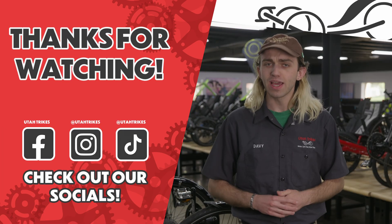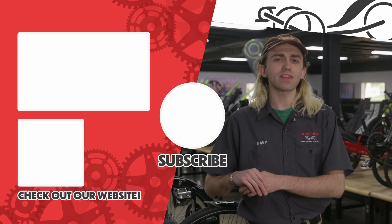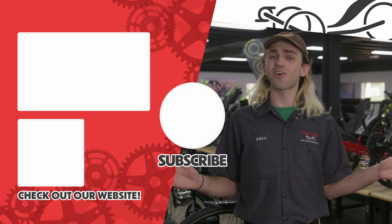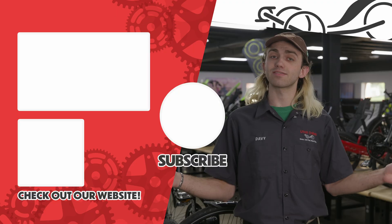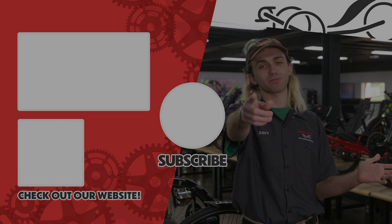With that, make sure to like and subscribe. Hit that little bell so you don't miss any of our future uploads. If you like the eQuad, make sure to stick around because you aren't going to want to miss what we have in store these next couple of months. If you've made it this far, head down into the comments and let me know what you would add on your very own custom eQuad — I'd love to hear from you guys. Until next time, remember to relax, spin fast, and ride trikes. I'll see you guys in the next one.